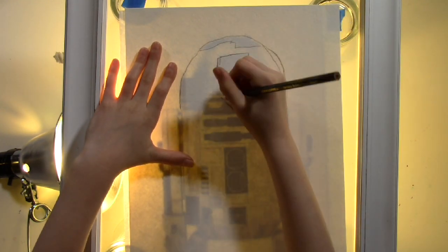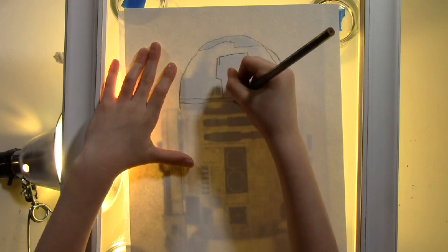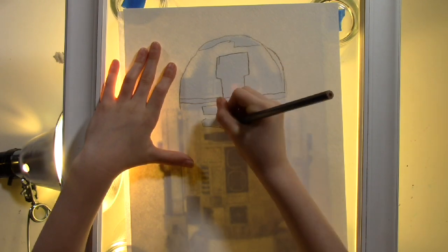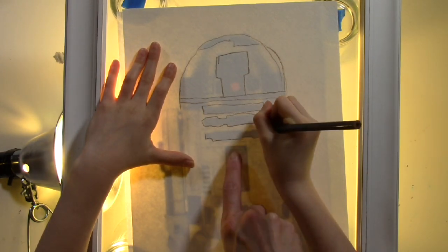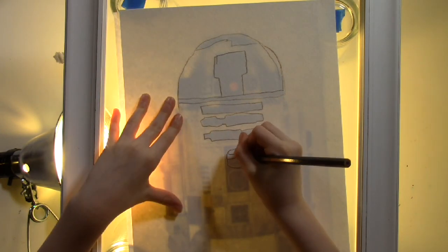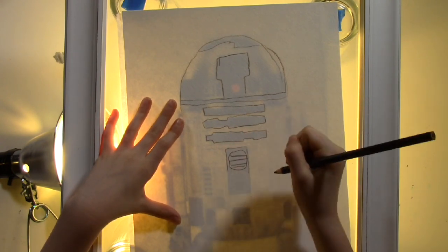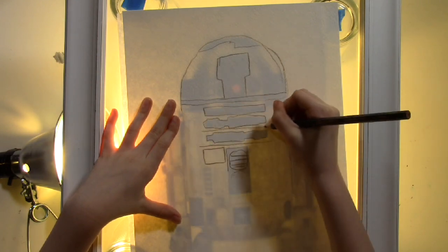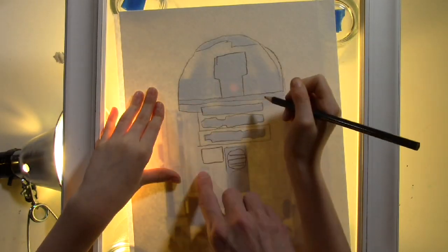You can make a simple light box with a frame, four cups, and a light that you can place underneath the frame. Find a reference photo you like of R2D2, size it, print it, and place it on the light box under your watercolor paper. When the light comes from behind the reference photo, we can see the lines we need to draw more clearly onto our watercolor paper. Make sure to center R2D2 in the middle of your paper, giving yourself some white space at the top and plenty of room on the bottom for the drips.